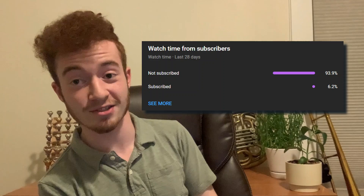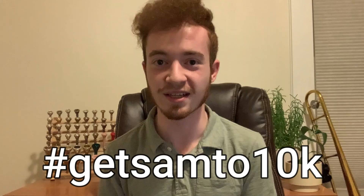Quick interjection from Sam here: if you're enjoying this video and you happen to be a new viewer to the channel, welcome aboard. I would really appreciate if you could scroll down and check to see if you're subscribed. Even if you're an old viewer, a lot of my usual viewers are in fact not subscribed. I make videos like this all the time, and subscribing keeps you up to date. I'm trying to make it to 10k subscribers by the end of the year, so I would really appreciate your consideration. Thanks, and back to the video.